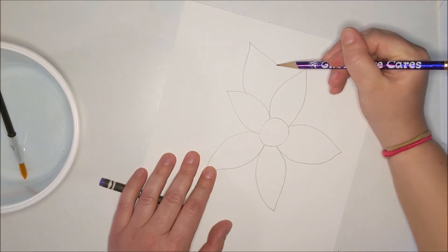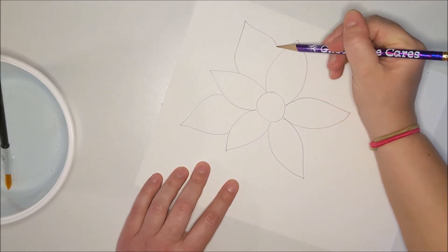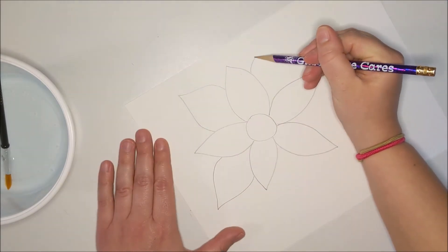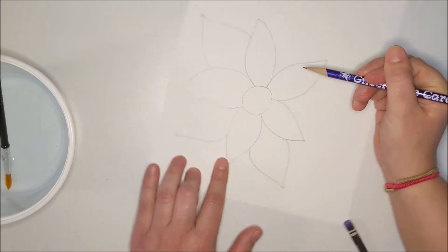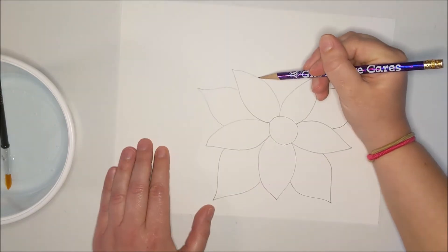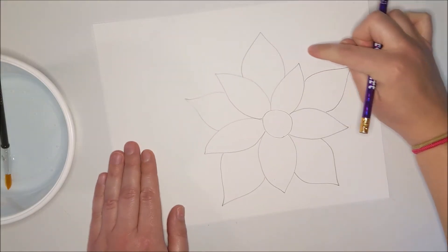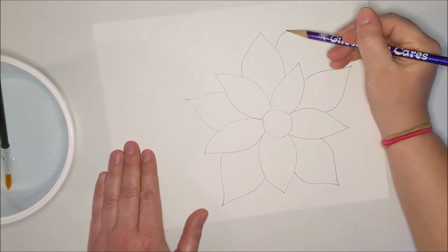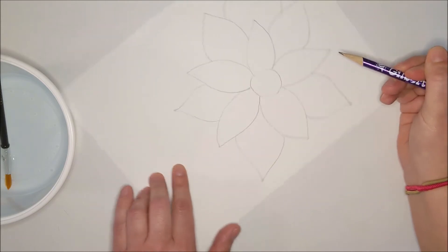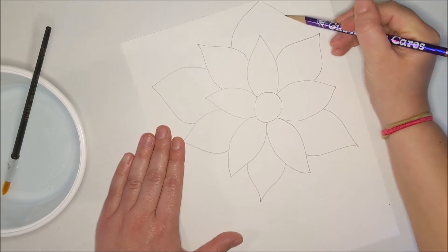Now I'm going to do the second layer, and these go in between the first layer. As we go farther out, these petals are going to get bigger. So these ones on this section are about the same, and then the next layer will be bigger. In between those, the layer that I just did — even bigger petals. I'm going to keep going and keep going; I'm going to speed up the video here.